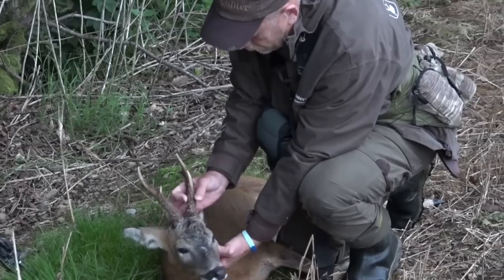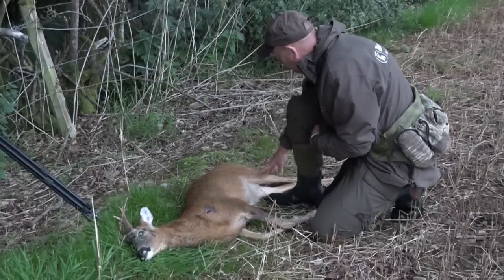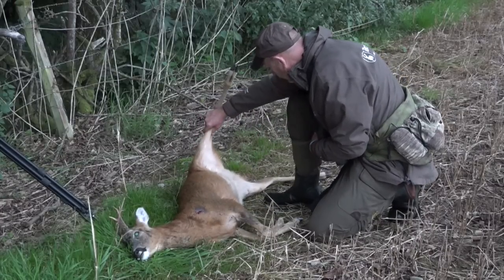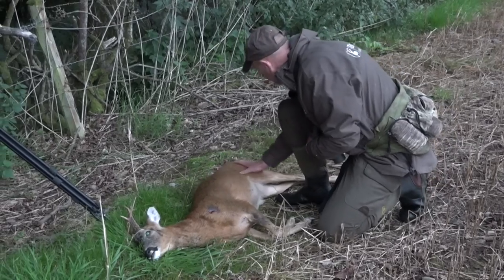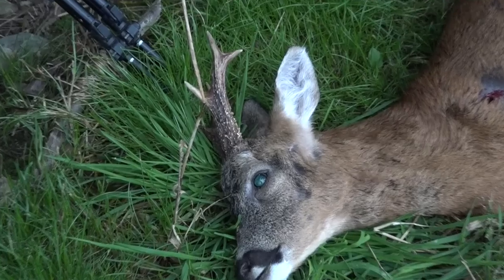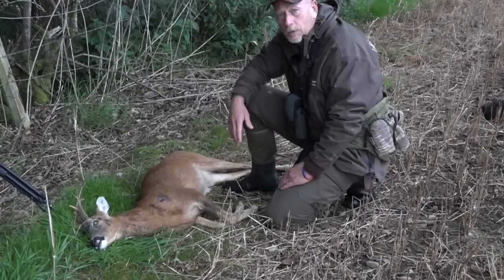Nice six-pointer, bit of weight to that. Entry wound, low neck. No obvious signs of anything on this animal — it's clearly healthy. Very little tick, hardly any at all. Just checking for lumps and bumps, any breaks. We've clearly got a roebuck in prime condition. What we'll do now is a suspended grallock, and a lot of people have asked me to demonstrate this in a bit more detail, so that's what we're going to do this morning.